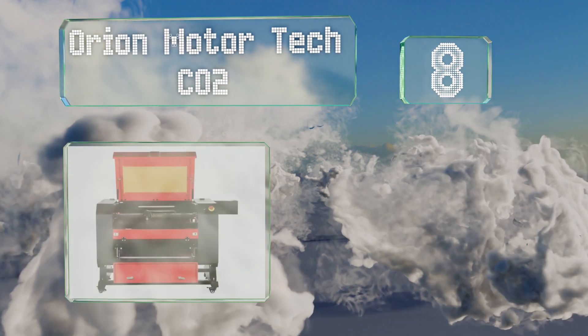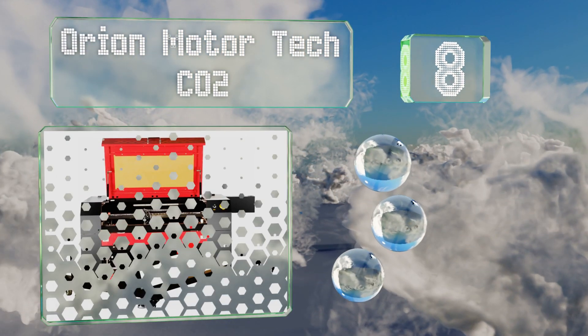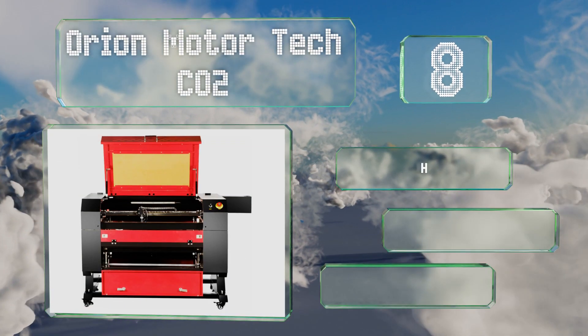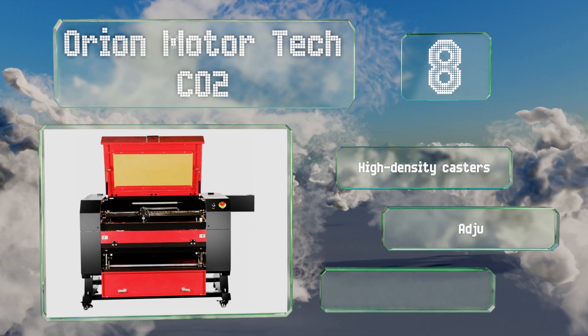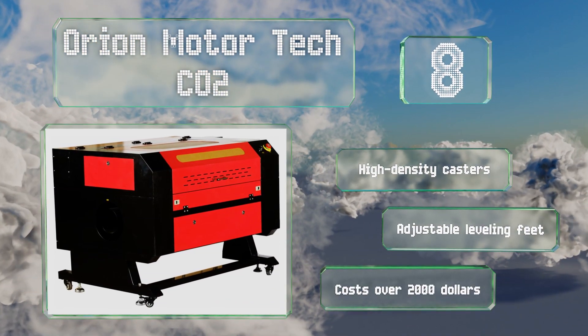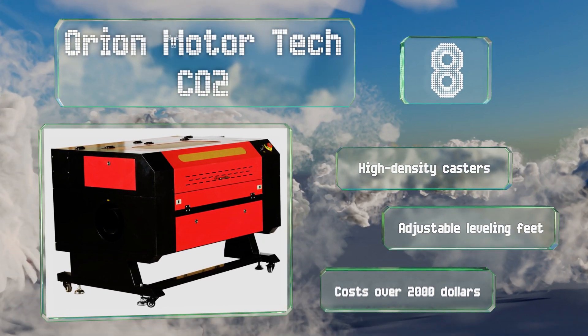At number eight, it does take up a lot of space, but the Orion Motor Tech CO2 provides industrial-grade functionality ranging from 60 to an impressive 100 watts. It includes helpful software that can pull parameters from spreadsheets, CAD projects, and multiple other sources. It comes with high-density casters and adjustable leveling feet, however it costs over two thousand dollars.